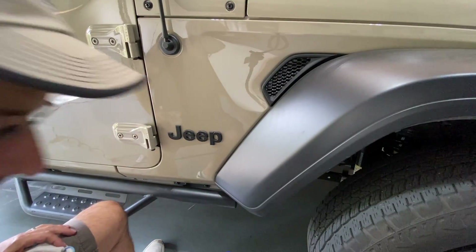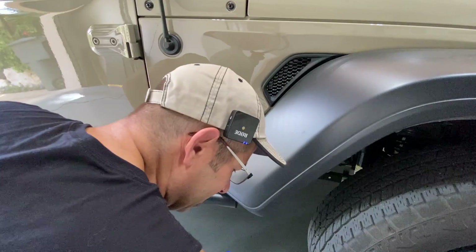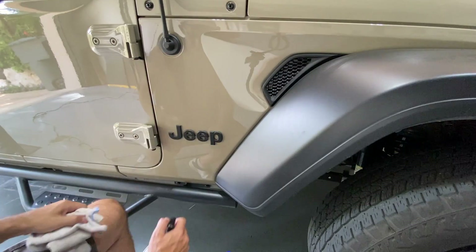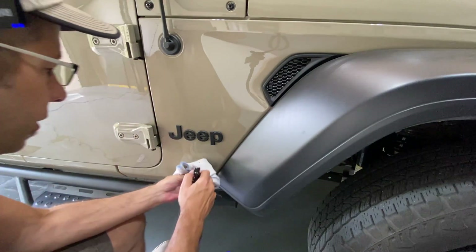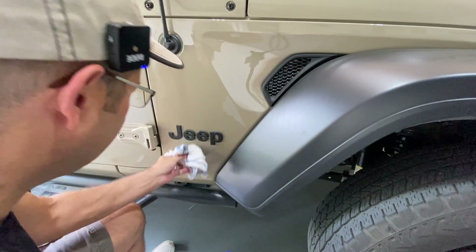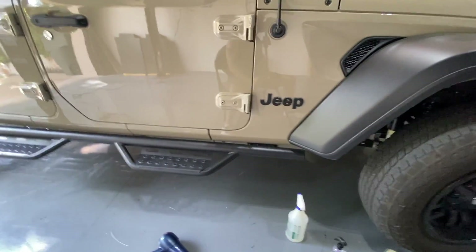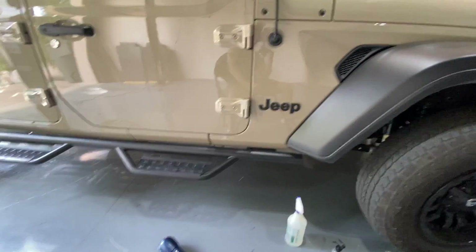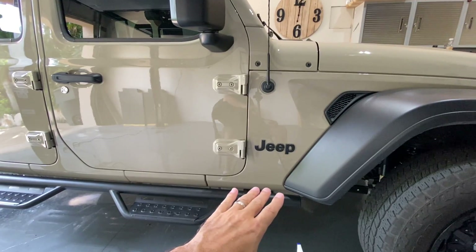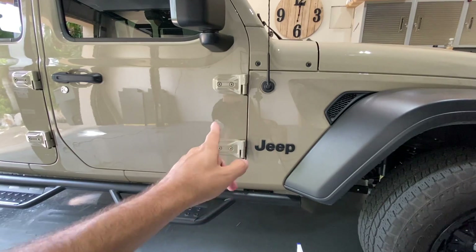On this one I didn't use the Goo Gone because it didn't leave any residue, so there was really no need. Now that I've cleaned it off a bit, let's go ahead and spray on some Shine Armor again just to protect it — we've stripped everything off in the form of the sticker. And there you go, nice clean look. Below the Jeep we don't have that badge anymore. I just think it looks better — just a matter of preference — but it looks much better that way. Let's go do the other side.